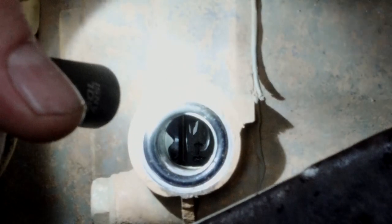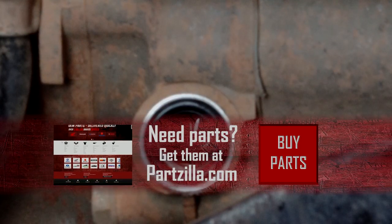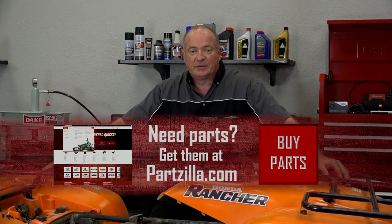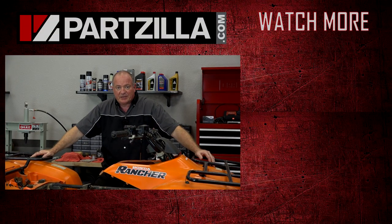Alright guys, that pretty much wraps up this portion of the project. Go and check out our video on how to prep the head and then get it reinstalled. If you need any of the parts thus far, come see us at Partzilla.com and we can get you taken care of. If you have any questions or comments, leave them in the section below and I'll do my best to answer them. Until next time, thanks for watching.